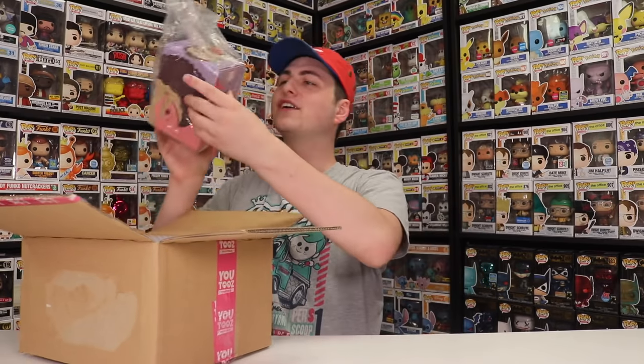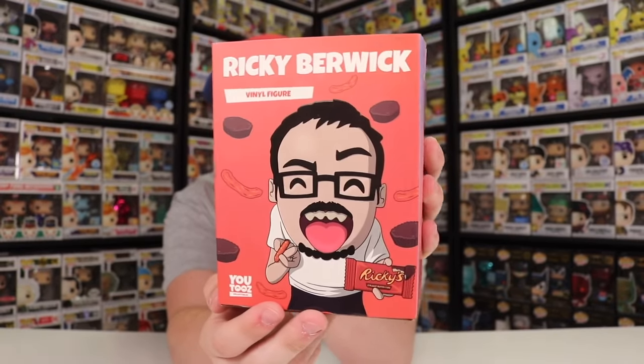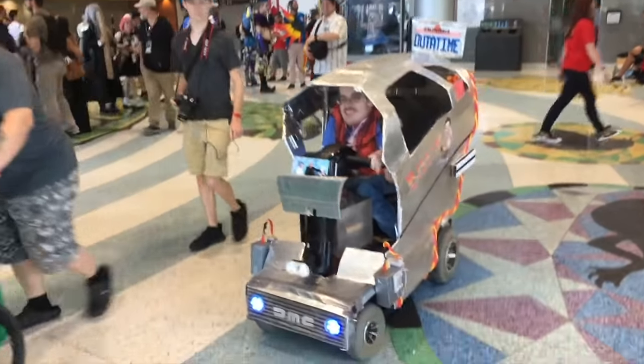The first one we've got here is Ricky Berwick. I want to take a deep dive on the box as well as the figure because there are some really cool details. On the front, it's him with Ricky's peanut butter cups and a Cheeto, which is really funny. And you know what's cool — Noah and I actually met Ricky Berwick one time at Fan Expo. He was using his scooter as a DeLorean. Ricky, thanks so much for waving. This figure is really, really cool — I just love Ricky Berwick.